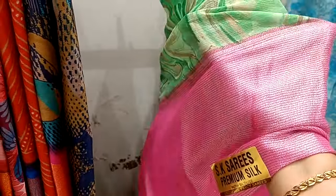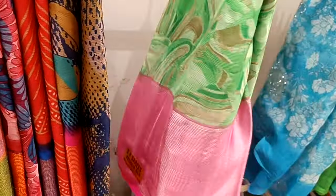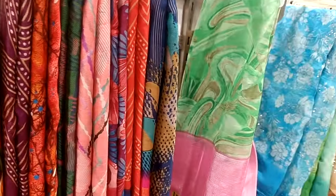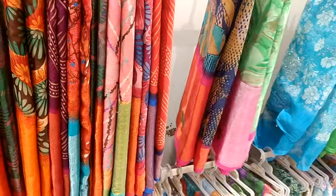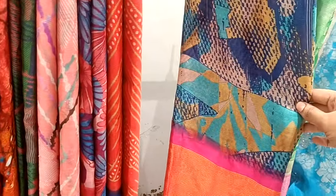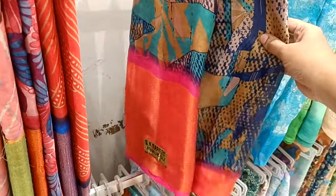This one is transparent. This one is not transparent. This is a long border — first we will see this dark color blue with pink combination, little border.